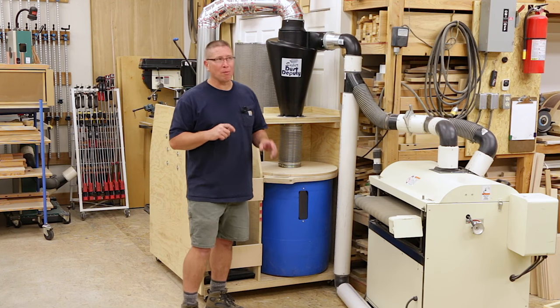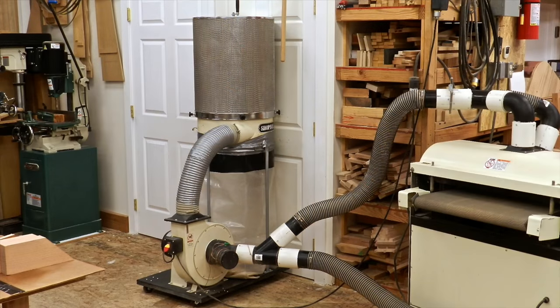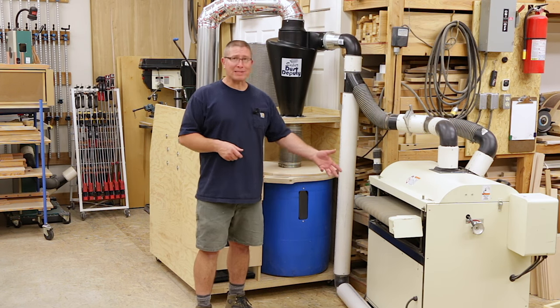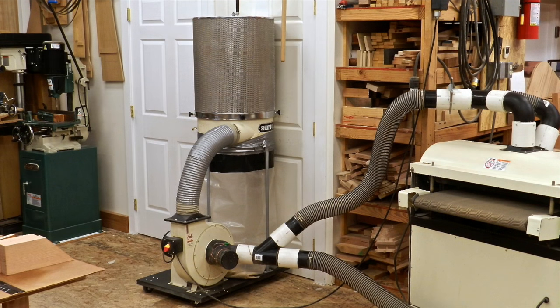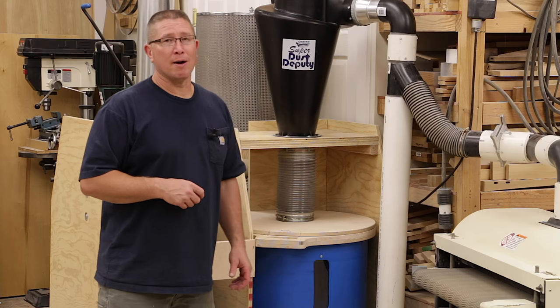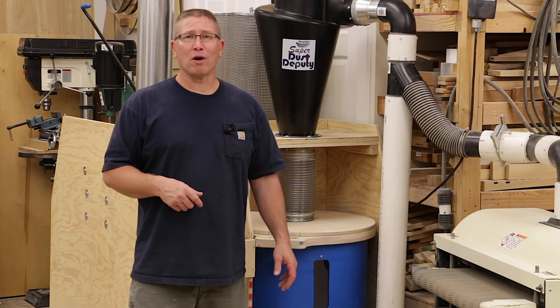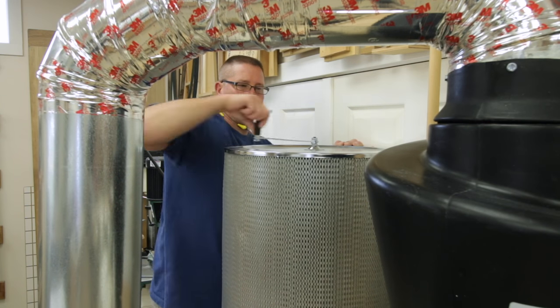Before I changed the system over to a two stage system, I had the single stage dust collector and it started out with just the 30 micron bags. But when I got my sanding machine that wasn't enough — the filtration wasn't appropriate — so I had to go to the one micron filtration system, and that filter media would clog up very easily. It was a Penn State one micron filter with a flapper handle on the top that you can easily rotate and flap the dust down inside.